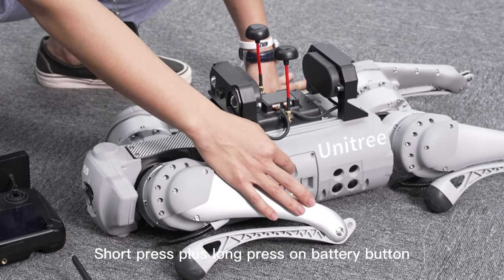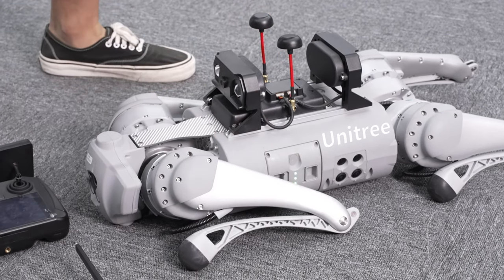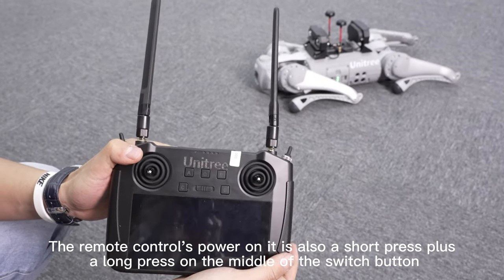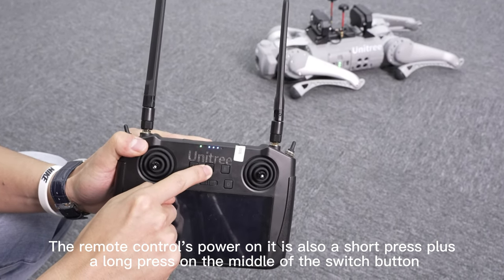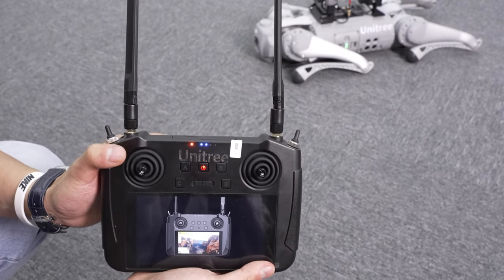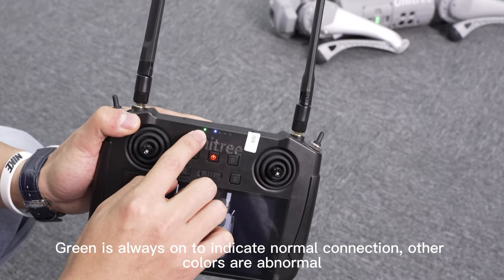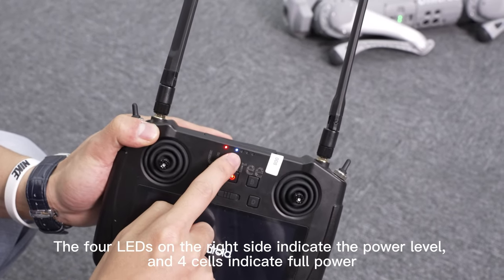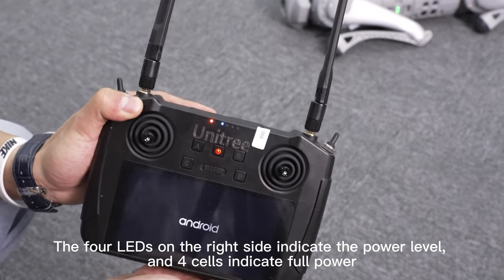To power on the robot, short press plus long press the battery button. The remote control's power on is also a short press plus a long press on the middle switch button. Then wait for the robot dog to turn on. The leftmost LED is the communication light — green always on indicates normal connection, other colors are abnormal. The four LEDs on the right side indicate the power level, and all cells indicate full power.